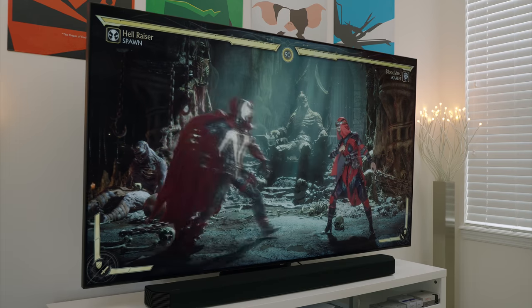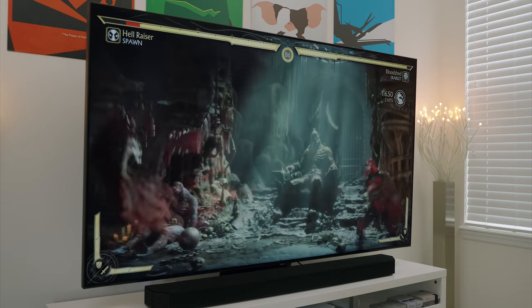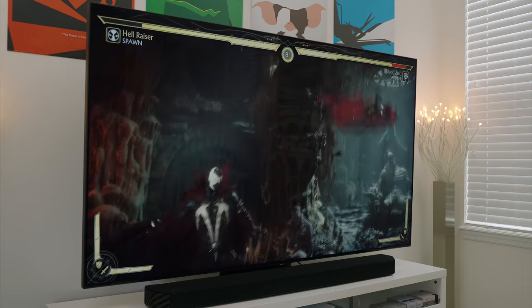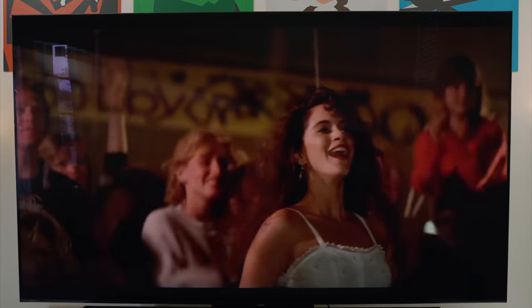The Q90T is an excellent TV, and one that I can recommend, but it does have its downsides like anything else in life. The positives, in my opinion, outweigh all of the negatives when it comes to the Q90T and the experience it delivers. I can't wait to try out some of the newer 8K QLED models that Samsung announced not too long ago and see how they compare against the Q90T.